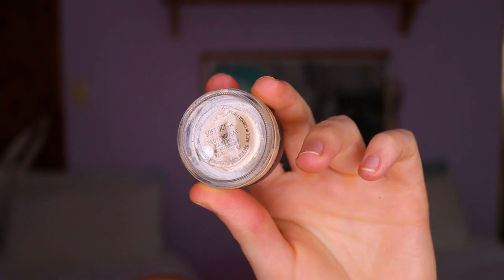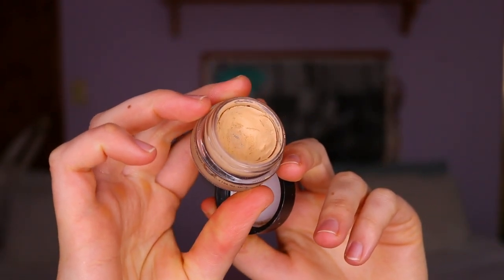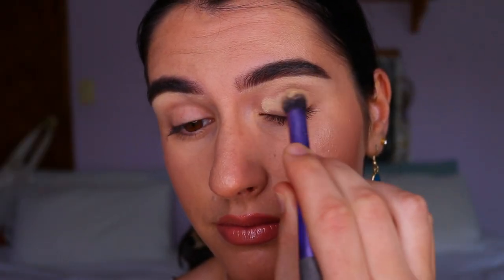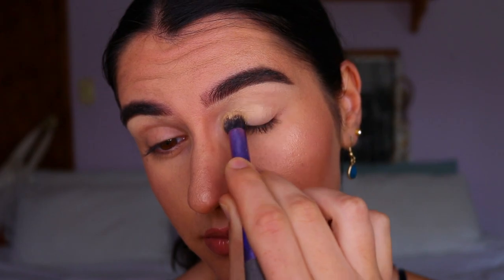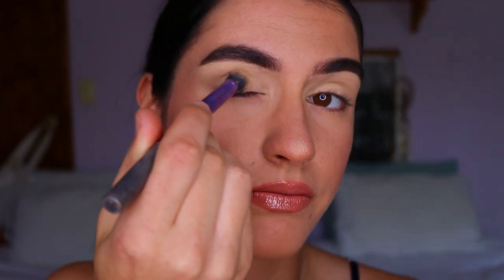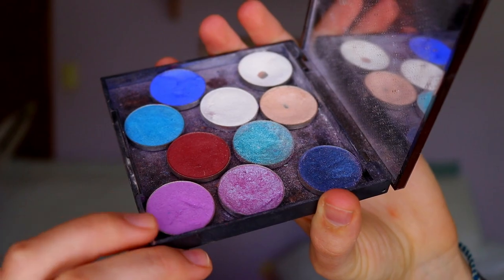First things first, I'm grabbing my MAC paint pot in the shade soft ochre and applying that all over my eyelids to neutralize them and create a nice blank, even canvas for the eyeshadows. You can go in with a white cream base if you want the colors to really stand out and show up more pigmented — I just went with a neutralizing base, but it's up to you.